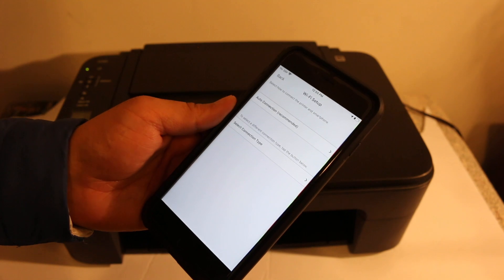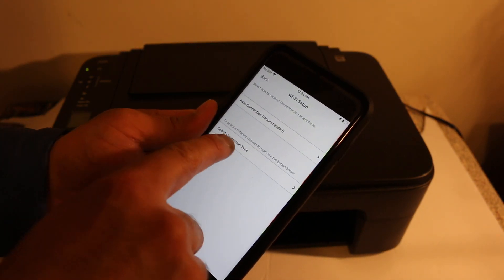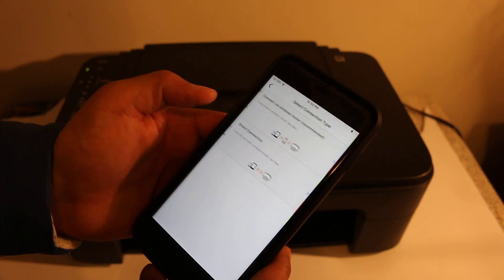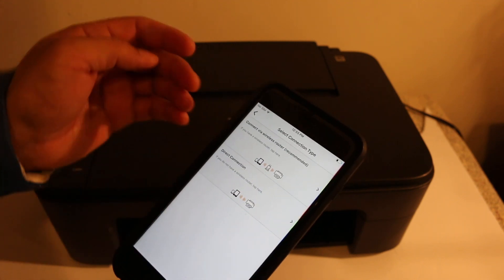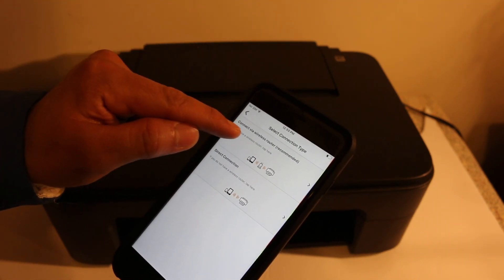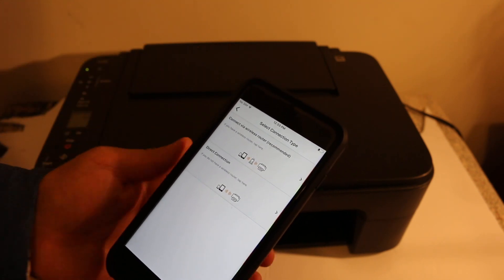Now you get two options: 'Auto Connection,' which is recommended, and 'Select Connection Type.' Click on 'Select Connection Type.' There are two methods to use — one is using the Wi-Fi of your home or office, and one is to use the printer's own Wi-Fi.